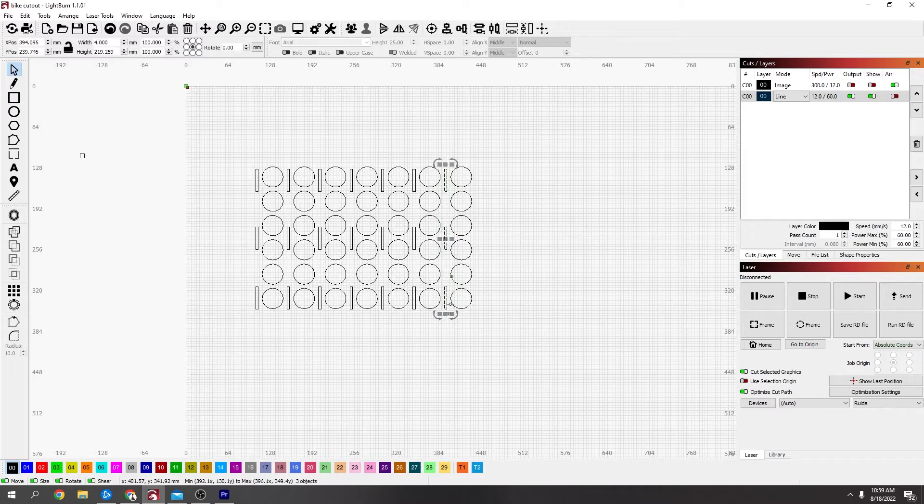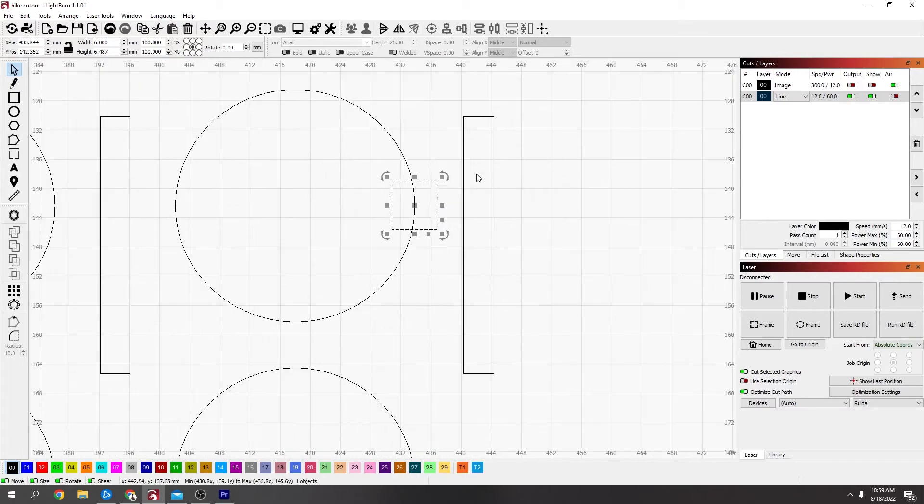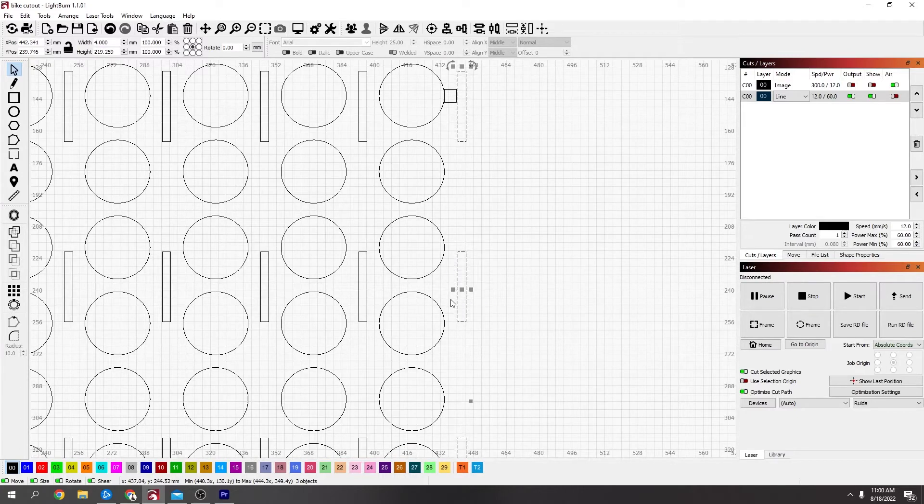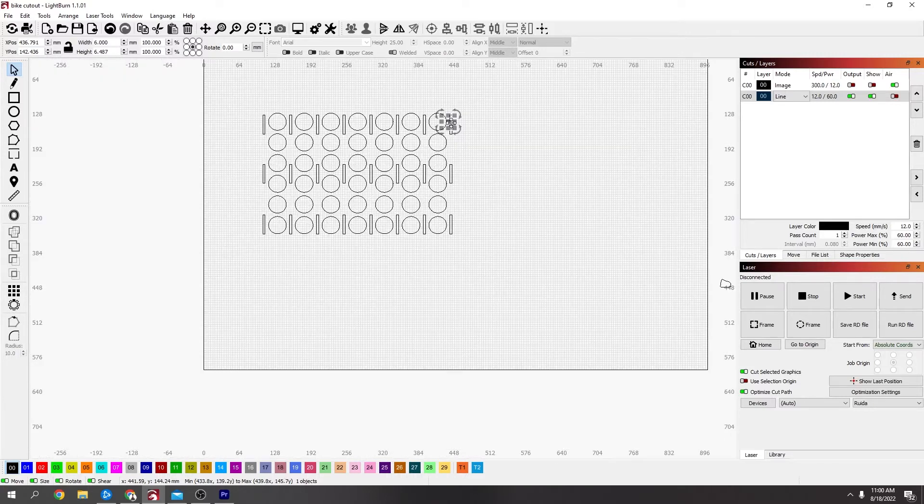Select just three of them, press Ctrl+D because I still need a row at this end, hold Shift and move it over. Get the six millimeter block again to double-check, then select all three and hold Shift to line them up.